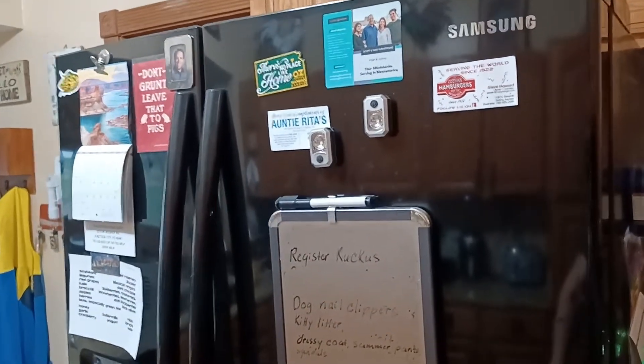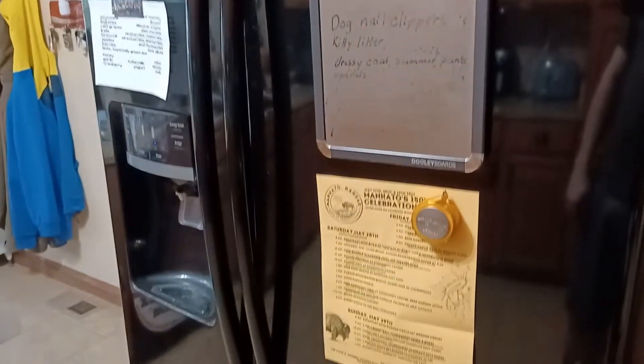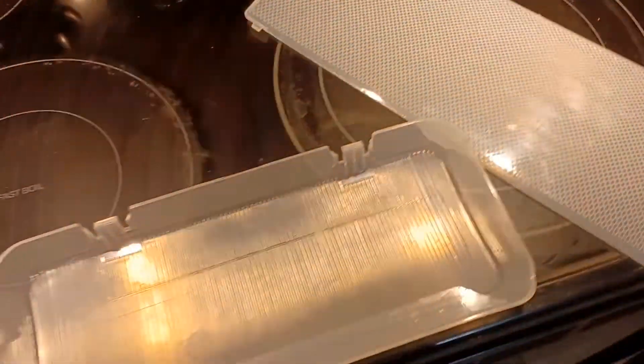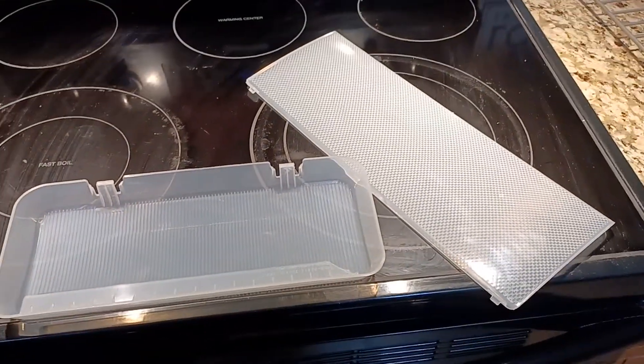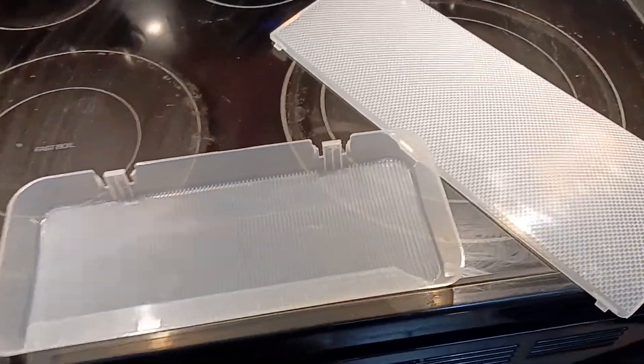Here's why you shouldn't buy a fancy schmancy fridge from Samsung, or probably other brands as well. For one, the plastics — both of our lights went out, and the plastics were so hard to get out.